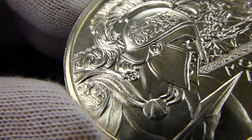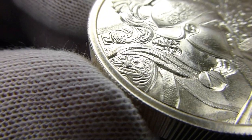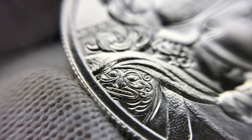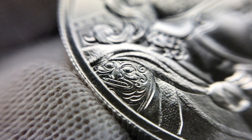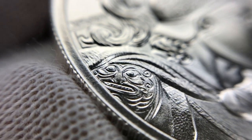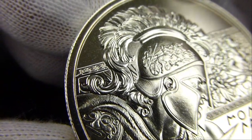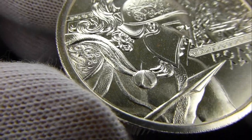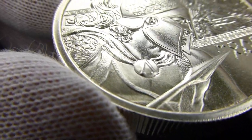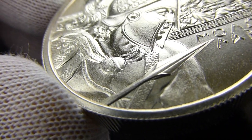Nice detail on the feathers or the pattern there on his helmet. You can see the locks in his hair. Look at that detail on the shoulder of his armor. Nice texture and the draping of his robe, his garment.